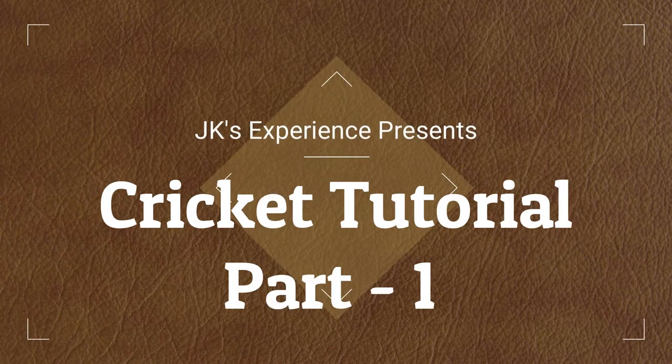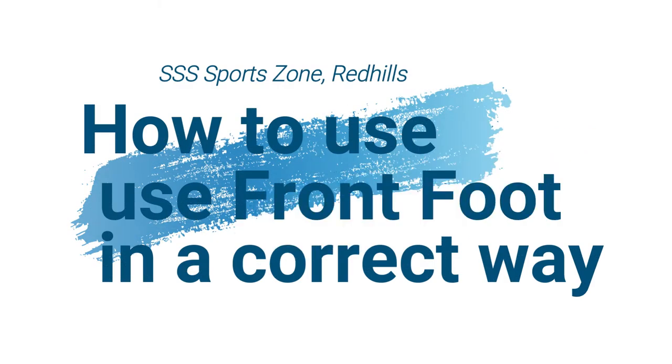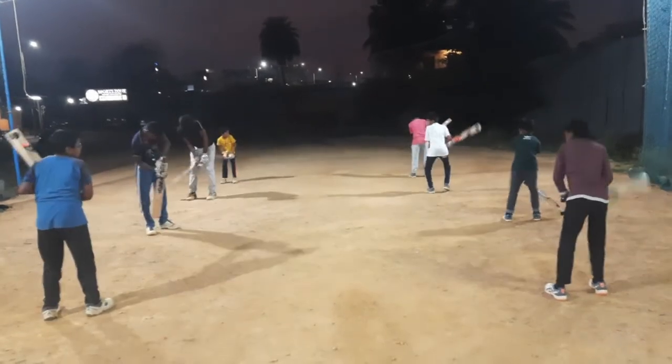Hi friends, welcome to JKS Experience in the Cricket Tutorial Part 1. In this video, we will talk about how to use the front foot in a correct way. We will talk about the Triplers Sports Zone in the Cricket Academy.